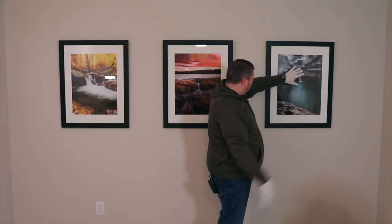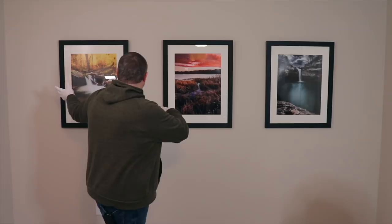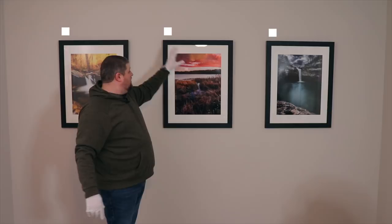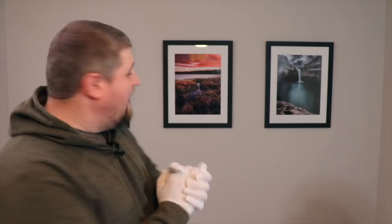By the way, the two photos on the ends were taken with the Nikon D850, and the center photo with the Nikon D810 — all D800 series Nikon cameras, my favorites. I'm happy with the result. It's going to make a nice background for a lot of my videos. If you have any questions about the print process, framing, matting, soft proofing, just let me know. Thanks for watching — see you in the next one.